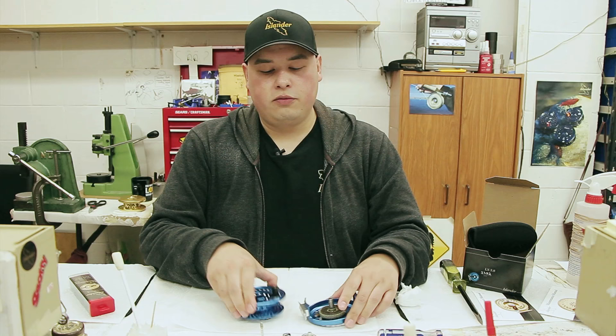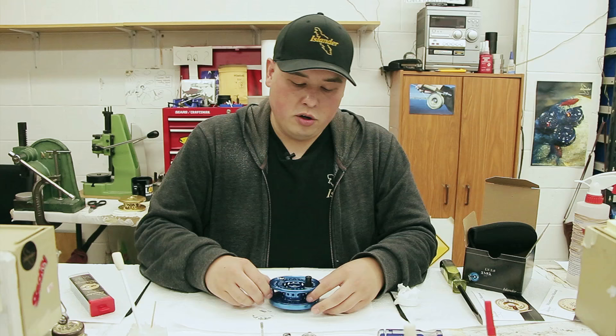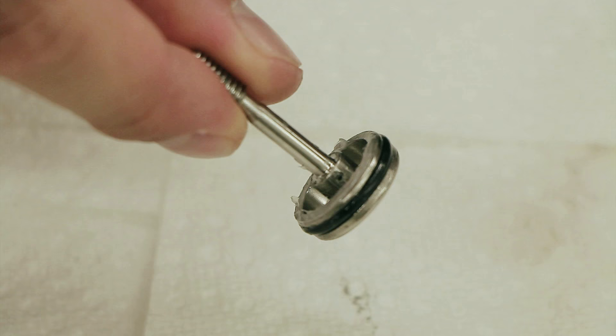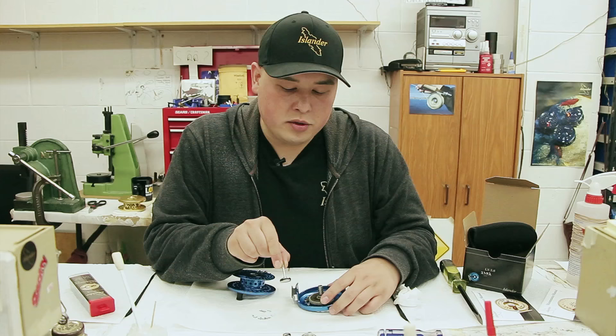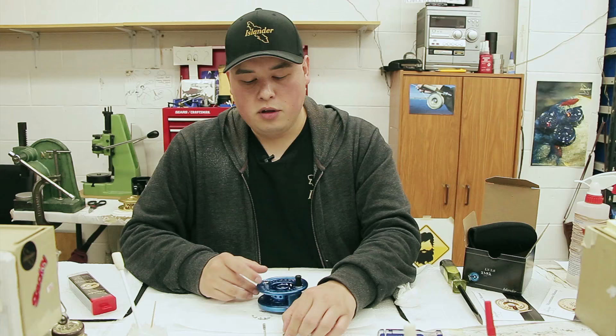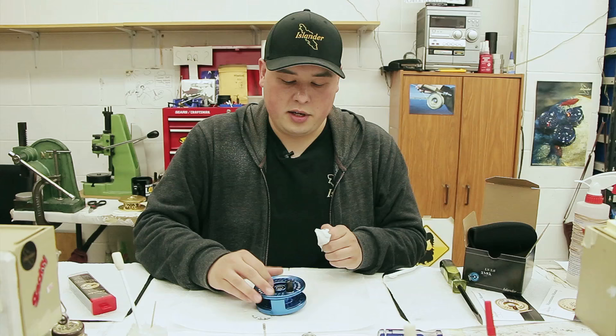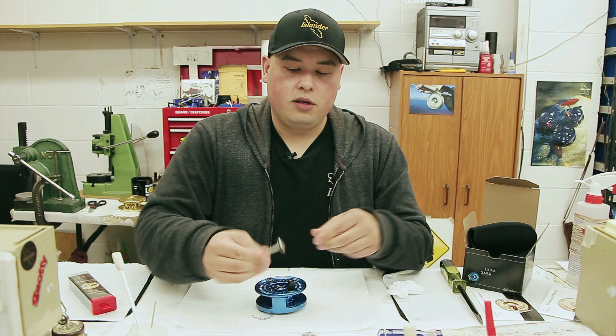First you want to close your reel up without any parts in it at all. You'll notice there are two slots in your spindle — two open slots. There are also two pins in your draw bar. They might be kind of hard to see, but once you have them in your hand it's not so hard. Close up your reel and feel the drag spring in — there's no upside down to this.